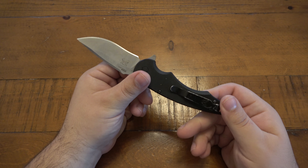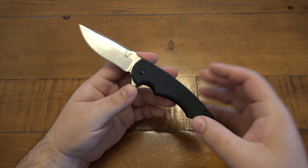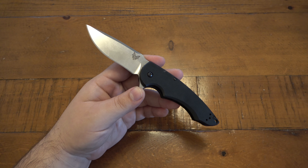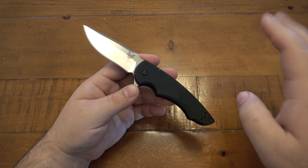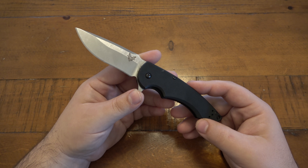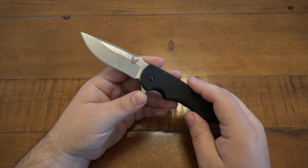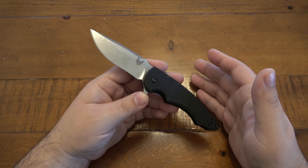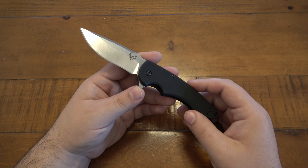When I say worst Benchmade ever, I mean of all the Benchmades I've ever had. Overall, I think Benchmade is a good company — they've made fantastic knives my entire life. All the politics aside from a couple years back, I think they make a quality product. 99.9% of their stuff is great, though they are expensive, and sometimes it's hard to justify when there's so much competition offering similar or better performance for less money.